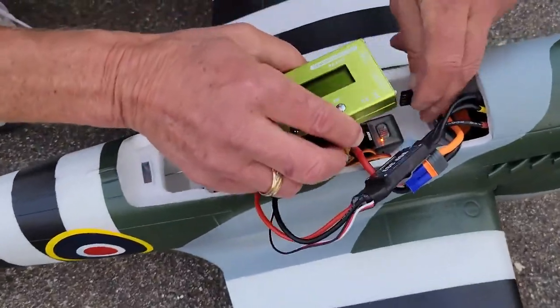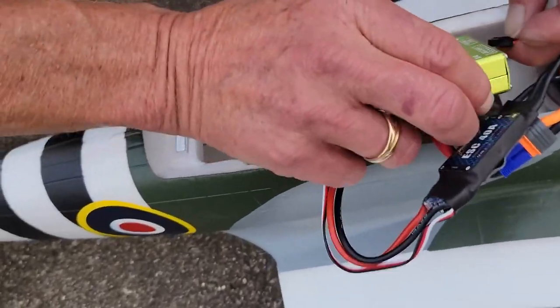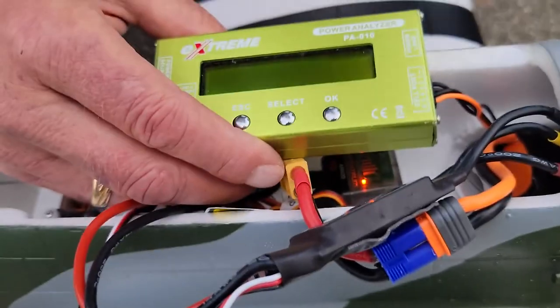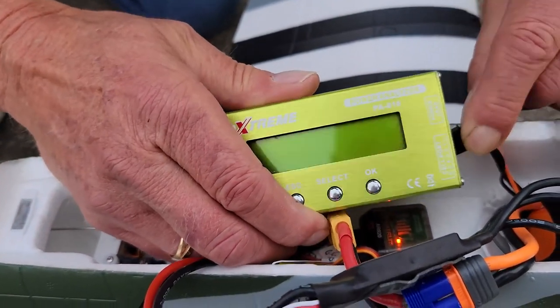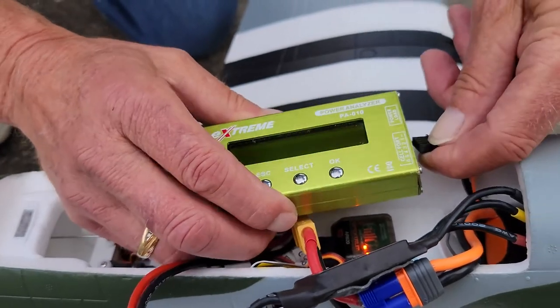Which one is negative? The other one, closest to you, yeah that way. That's not it — you gotta plug it in the other way. Orange is negative on that one.